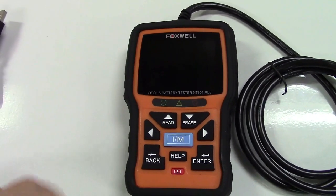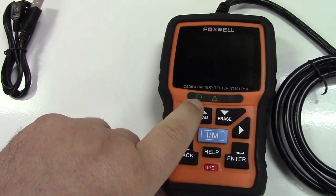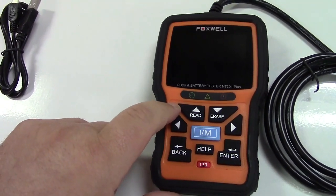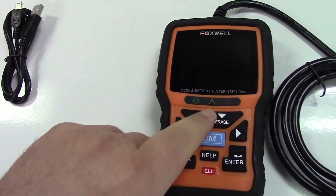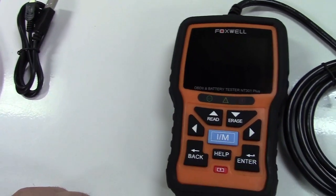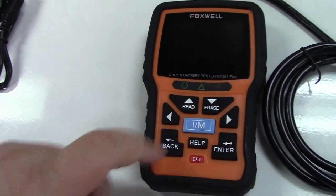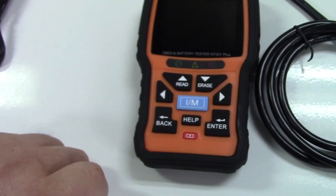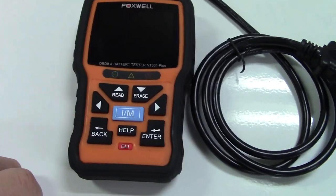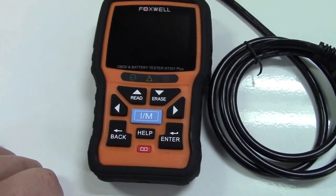Taking a closer look at the unit, it has green, yellow, and red indicator lights. That basically tells you red if there's a problem, yellow if there might be an issue, and green if everything is good to go. Also, a very handy thing is the IM button in the middle there, which is great for the readiness monitors in the computer in your car.